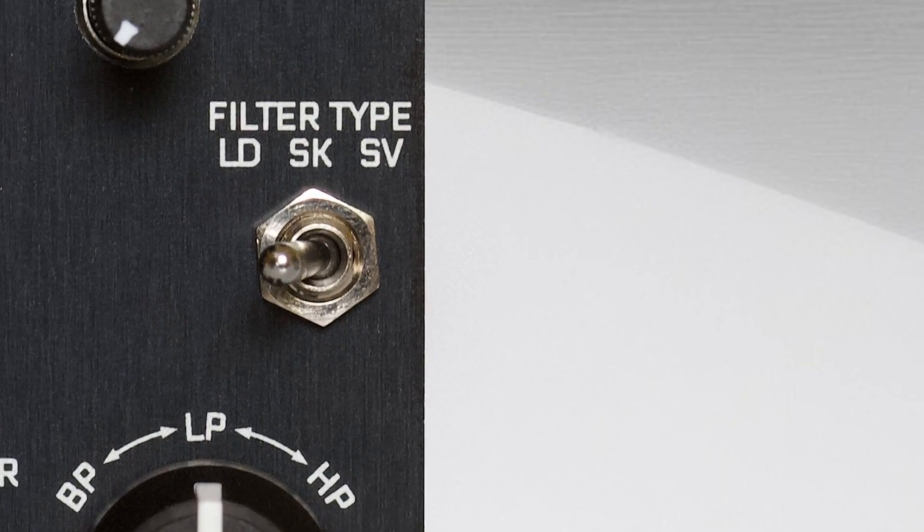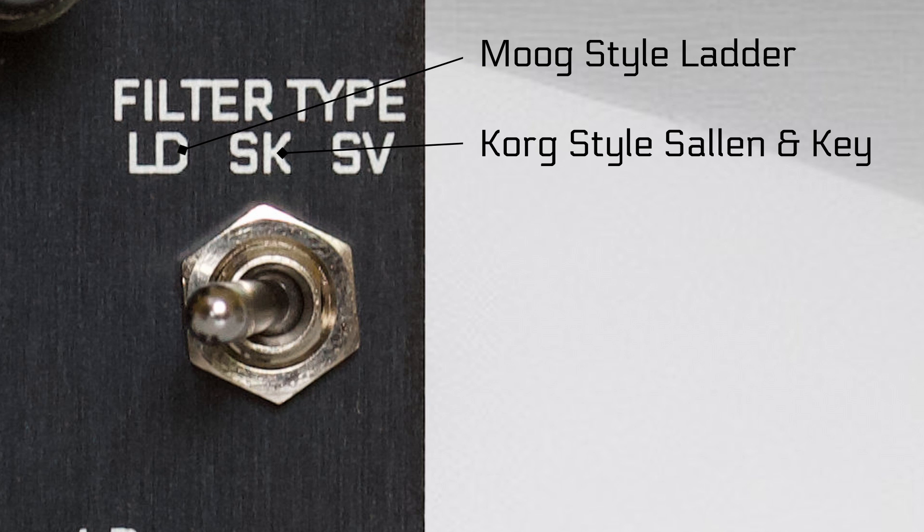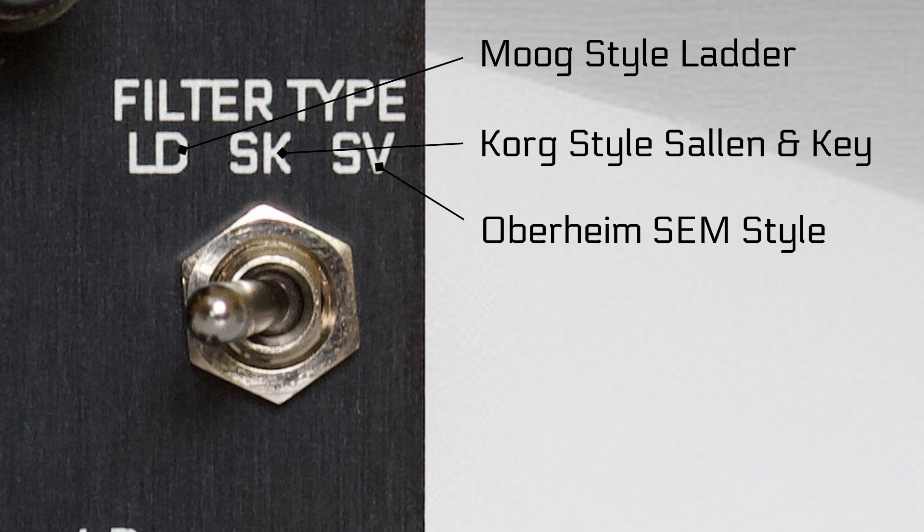Duo is a stereo VCF with three switchable filter models: a classic 70s Moog ladder filter, the crazy Sallen-Key filter from the Korg 35 module used in the MS-20, and the luscious state variable filter from the Oberheim SEM.